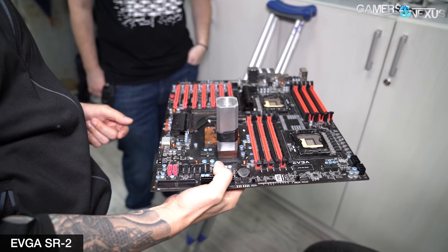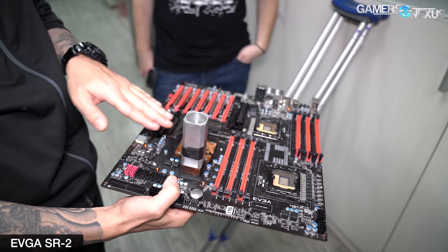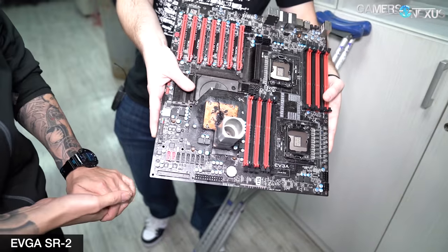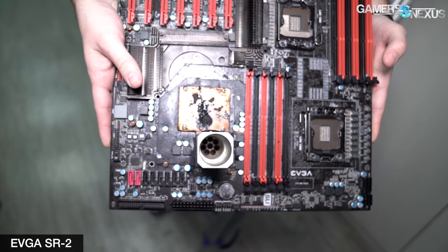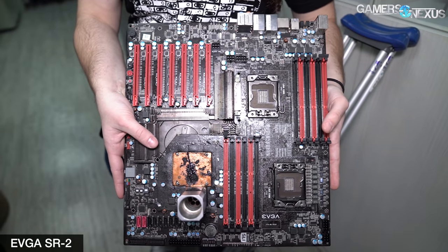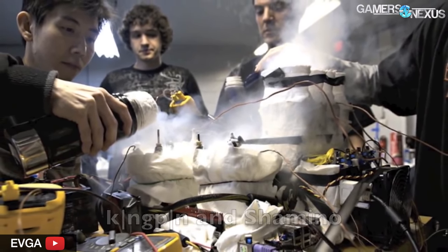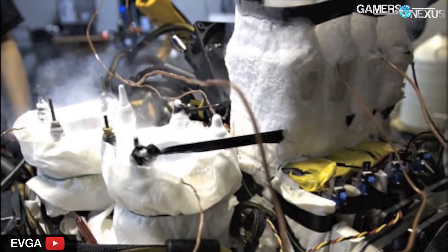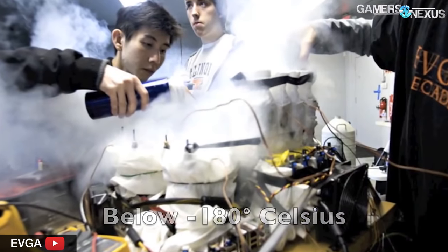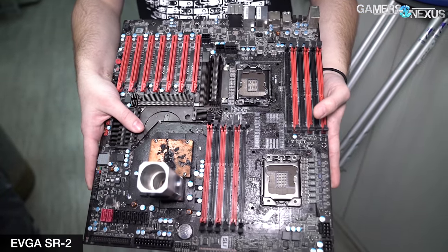In pursuit of this, we turned up one promising result: the EVGA SRX motherboard. The SRX was the follow-up to EVGA's popular SR2 — SR stands for Super Record — and the older dual-socket LGA 1366 board was a success among overclockers, especially EVGA resident overclocker Kingpin. We saw one in our recent tour of his lab; he ran it with seven LN2 pots at a minimum. Despite the SRX being locked, the most recent BIOS revision specifically lists support for our CPUs.